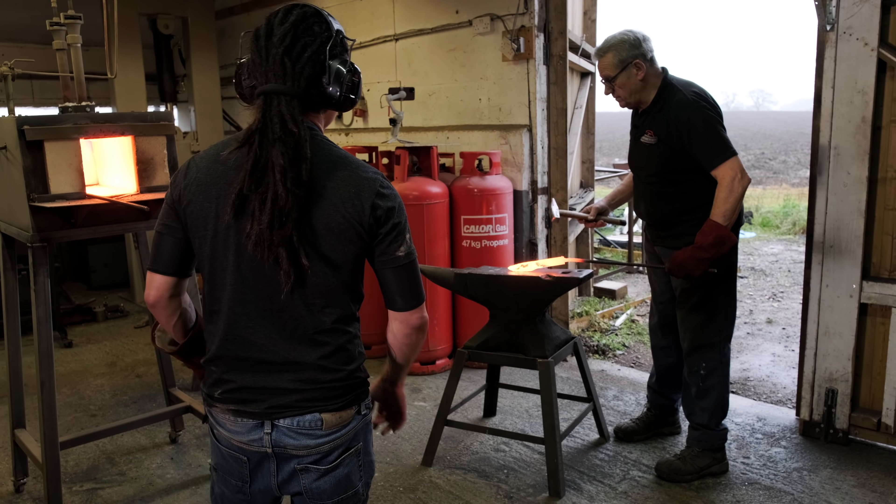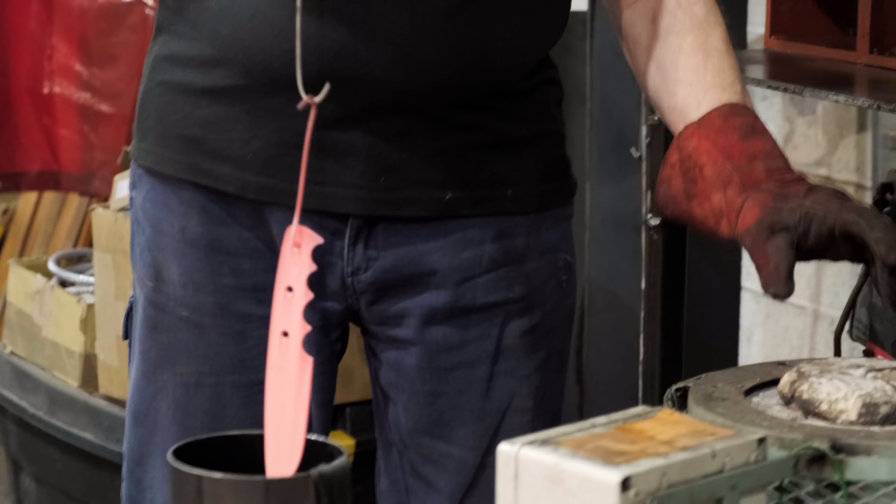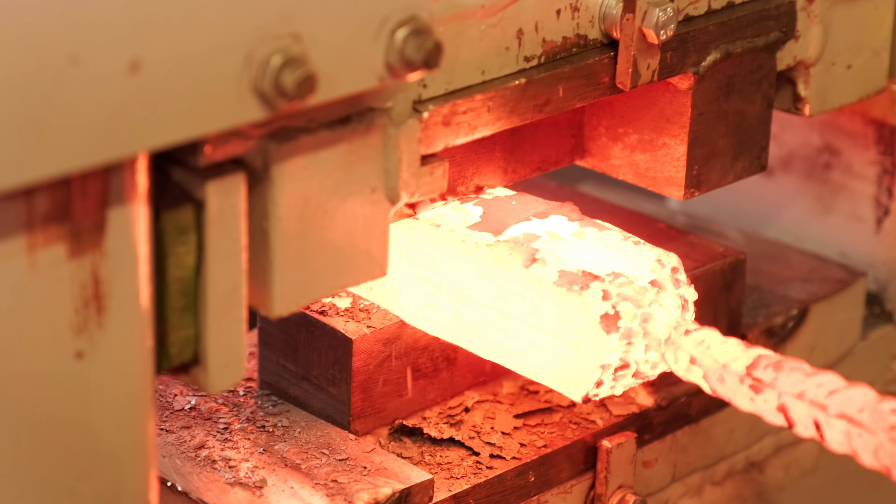I'm Graham Clark. I'm a metallurgist by profession, and I run Clark Knives in rural Wiltshire where we run knife making courses, a heat treatment service for knife makers, and we make Damascus steel billets which we sell out to other knife makers.